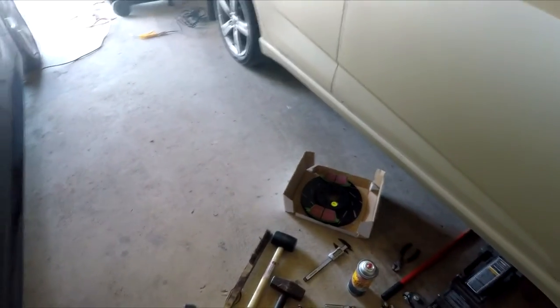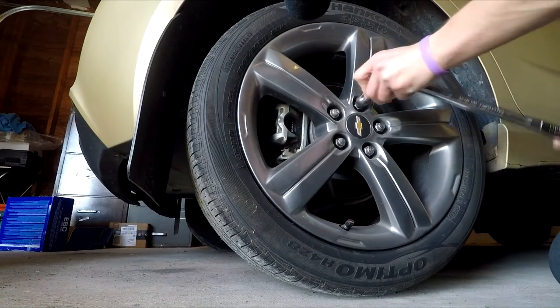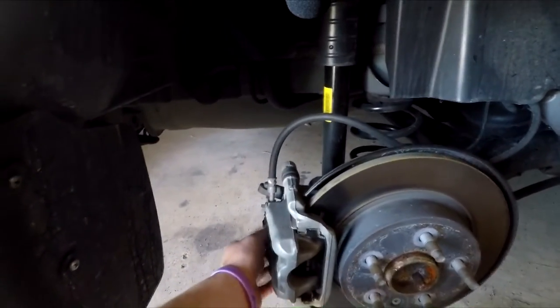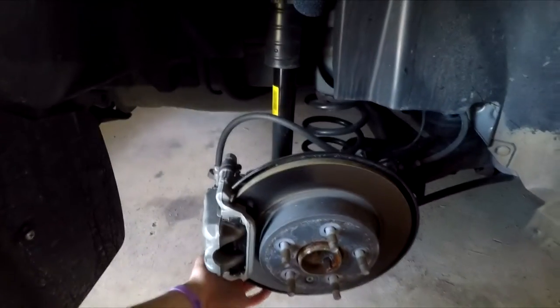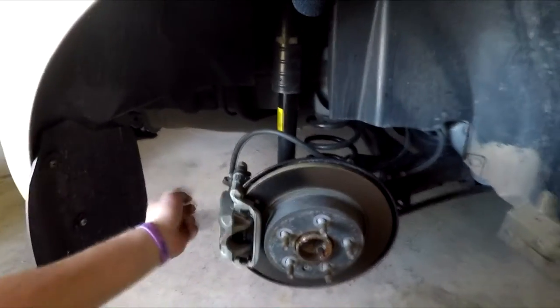I'm going to do the rear brakes and show you how. First, break all the lug nuts loose, then jack up the car. Now that the wheels are off, I'm going to remove the caliper pin bolts first, then the caliper bracket bolts. On the Sonic, bracket bolts are 18mm and the caliper pin bolts are a 10mm. Since I'm doing the rear, make sure your parking brake is off and the other wheel is chocked so the car doesn't move.